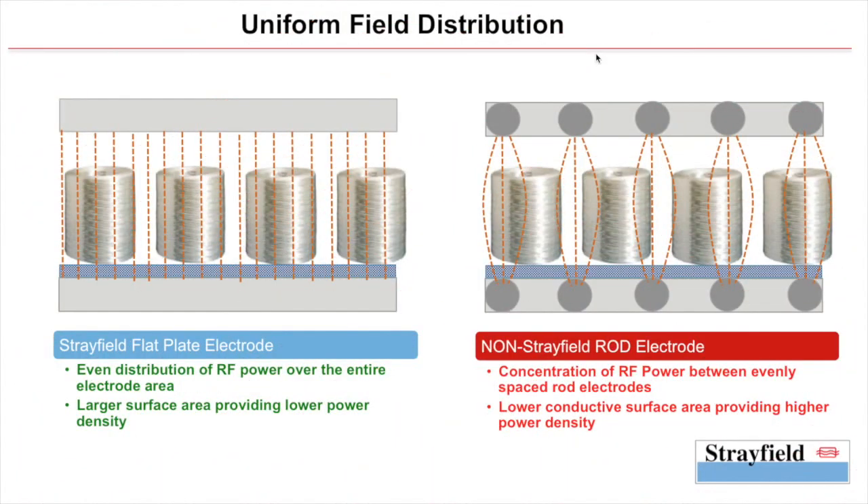We've already looked at the fire and arcing risk posed by a non-uniform RF field in the oven. In the last slide, let's take a look at how the uniformity of the RF field — or rather the lack of it — affects the product itself. With Strayfield, you have a fairly uniform RF field in the oven, which results in uniform heating and linear temperature buildup in the product.